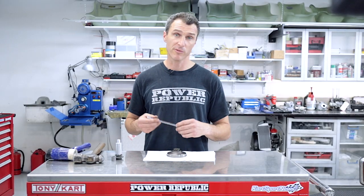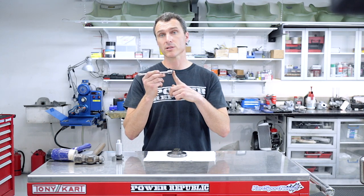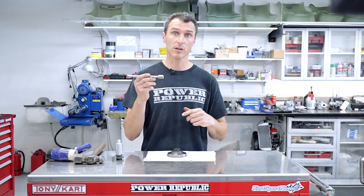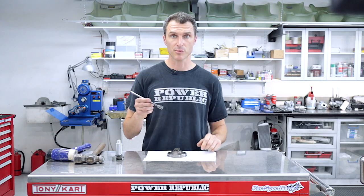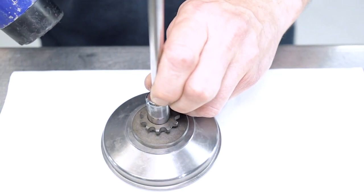For the removal process at home, if you don't have a specialized tool, you can find a suitably sized socket out of your socket set and a bit of an extension bar. Simply put the socket on top of the bush and lightly tap it with a soft hammer.